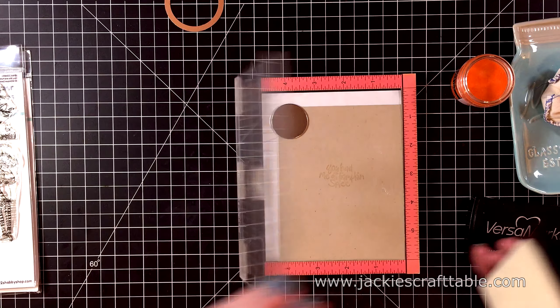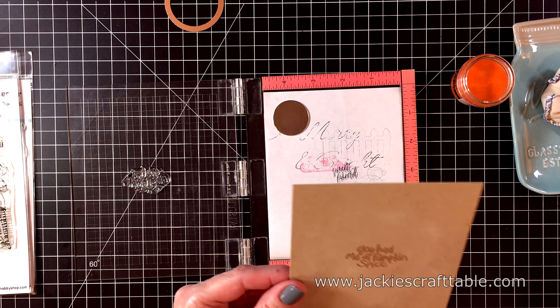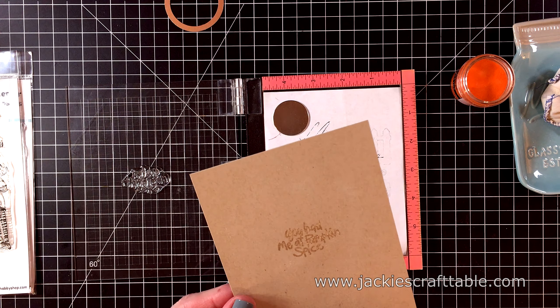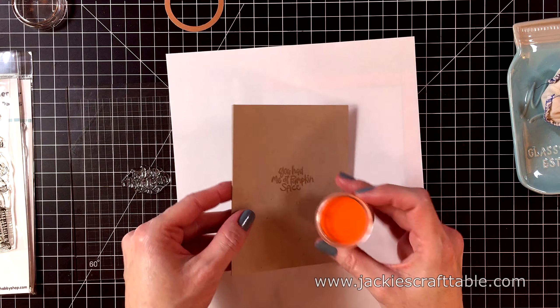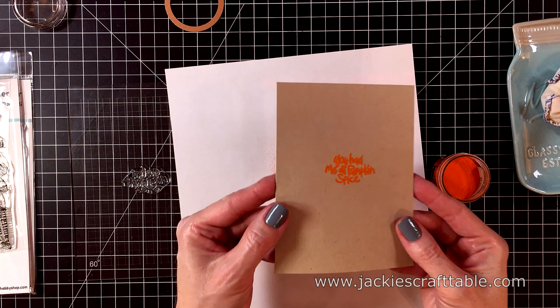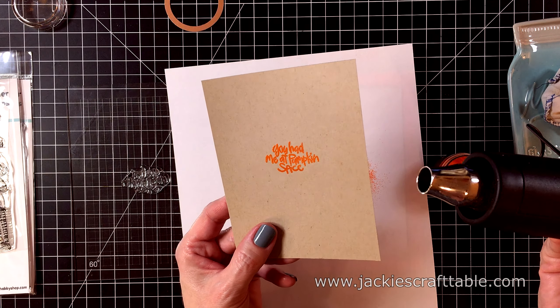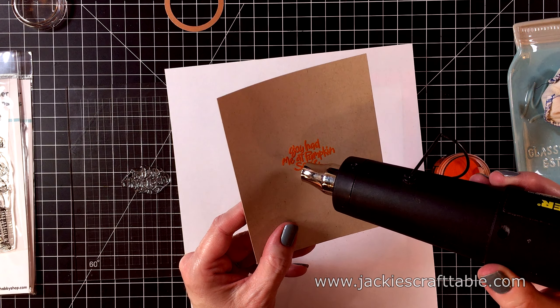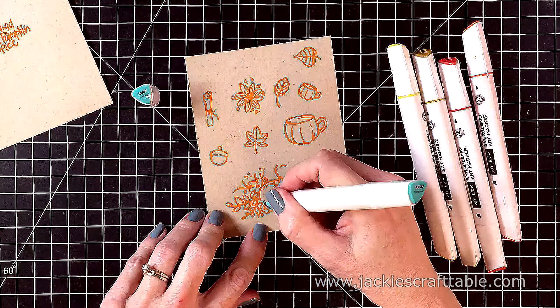I already treated my paper with some anti-static powder first, and now I can pour on my embossing powder. I have some beautiful embossing powder from Ranger — this is called Tiger Lily and it's just the brightest orange. It's great for Halloween or fall time cards or even summer cards. My sentiment says 'you had me at Pumpkin Spice' and I just love this sentiment. So I'll melt the embossing powder.